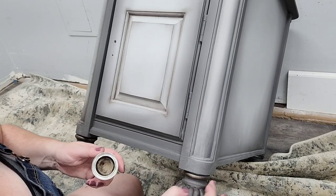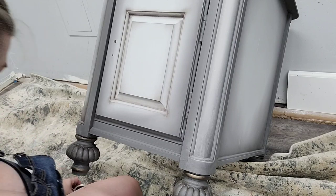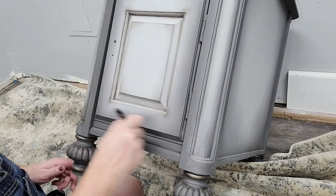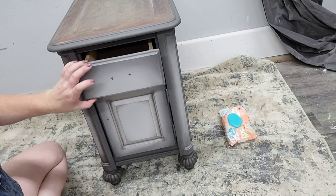I'm going to detail these pieces using gilding wax in Bronze. I chose Bronze because I want to leave the hardware in its original Bronze color, and it's a perfect complement to the gray paint finish with the brown waxes — it really ties everything in well.